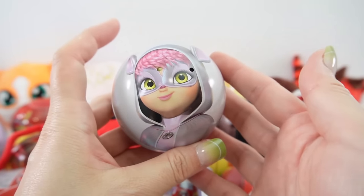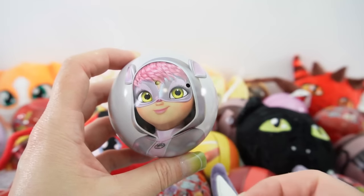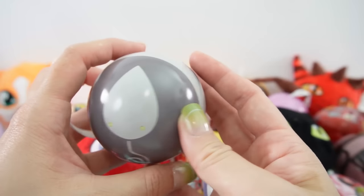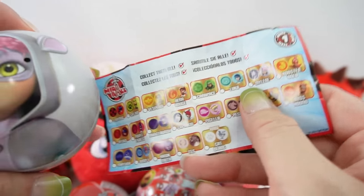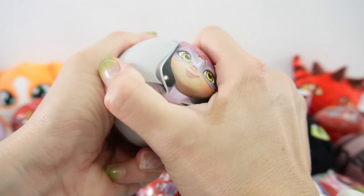Oh no, we got a duplicate. This is Polly Mouse, or Mylene as it says on the checklist. This is the Mouse Miraculous and it is a duplicate. On the checklist it does list her as Mylene, however I believe she is named Polly Mouse. Okay, let's open it up and see what's inside.